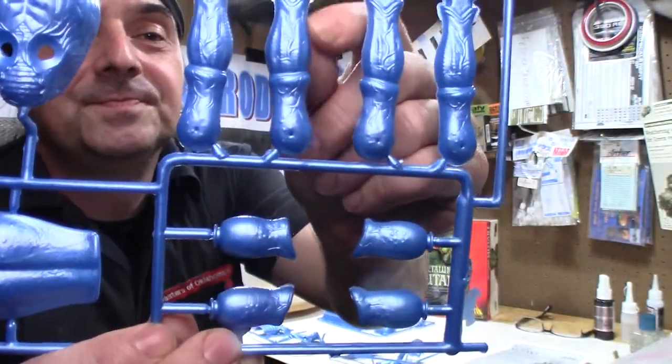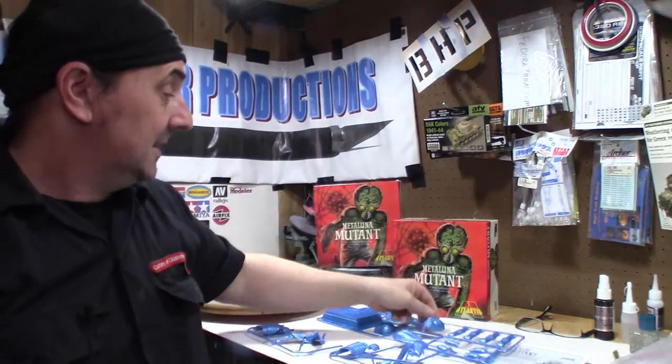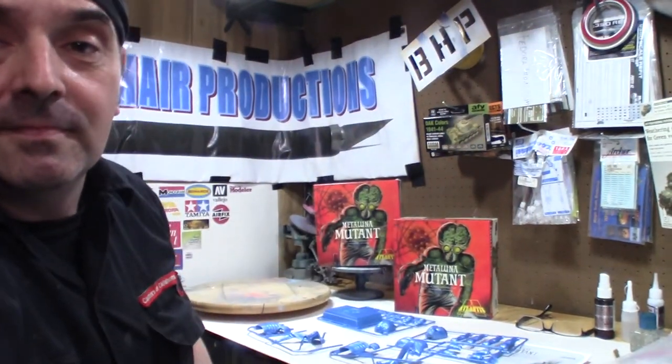Very low flash overall — excellent kit. Highly recommend the Meta Luna Mutant. Very good.